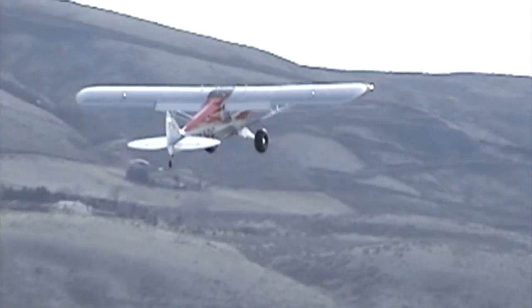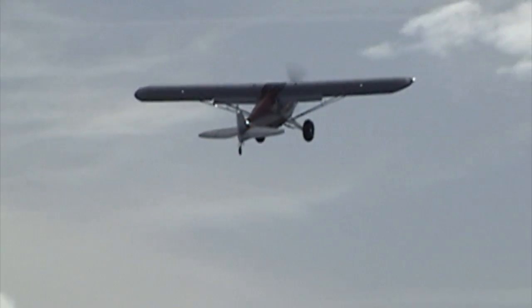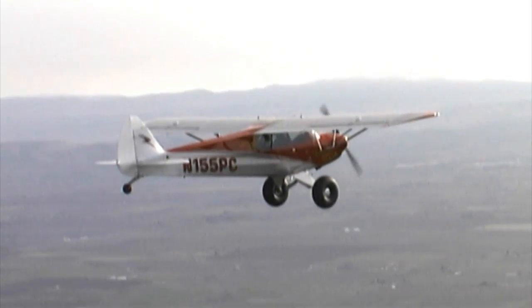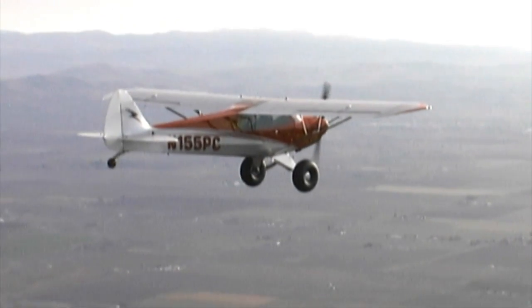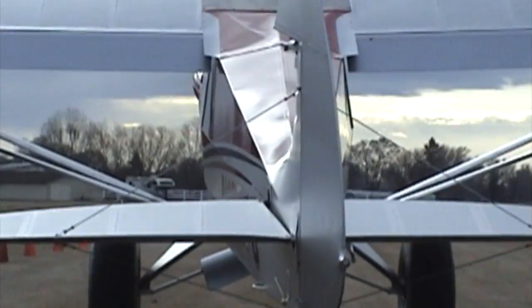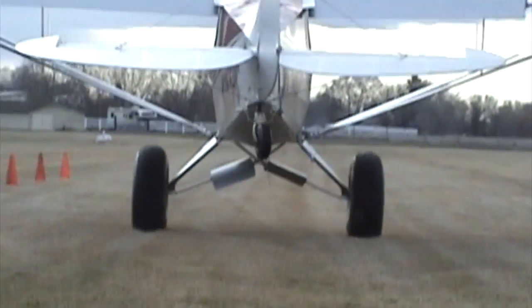The Supersport Cub is the light sport category's first really high-performance aircraft. It is manufactured by Cub Crafters right here in the USA in our FAA approved production facility. Cub Crafters is the only LSA manufacturer in the USA that holds a production certificate from the FAA.